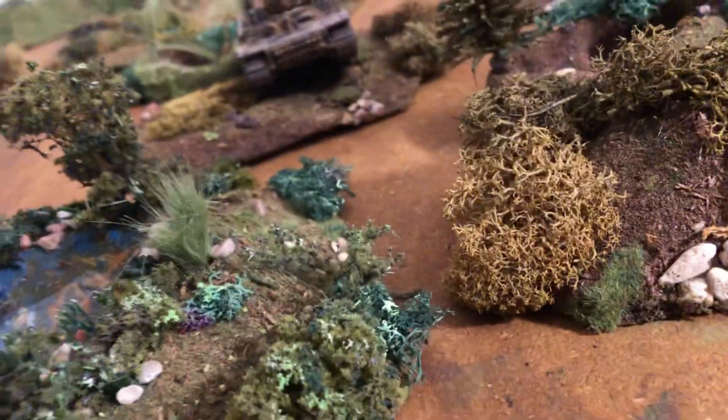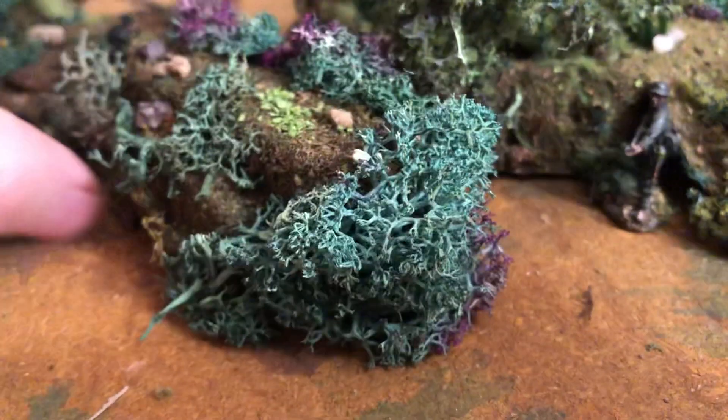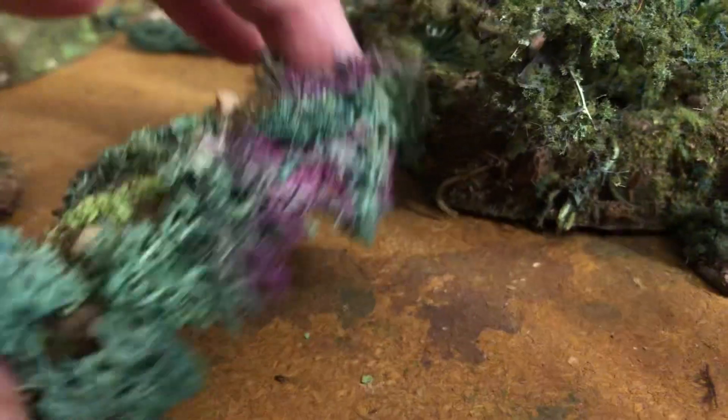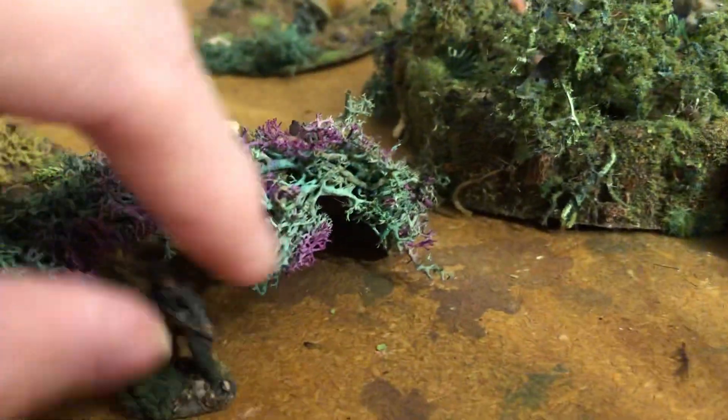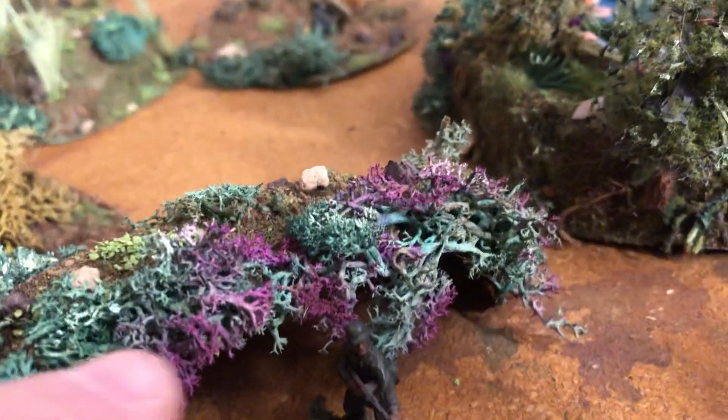There's this other one — it's sort of like this from the front, and then that could match up to something like that. You can mix and match like that, or you could have it open like this. It's sort of like an opening for an underground cave or somebody lurking in there, with a little bit of purple on that foliage.